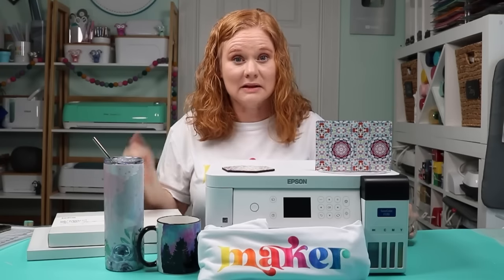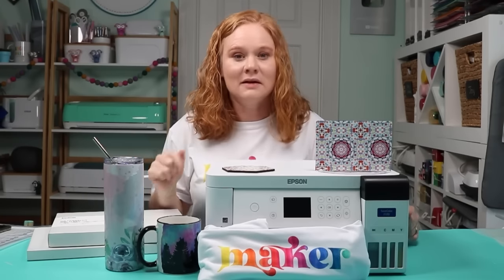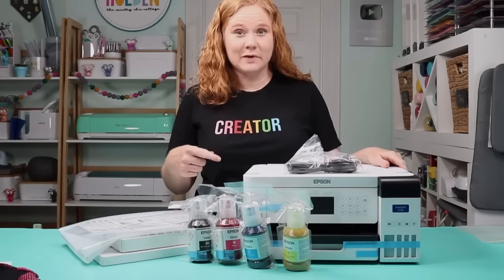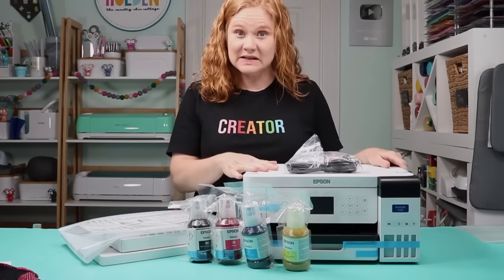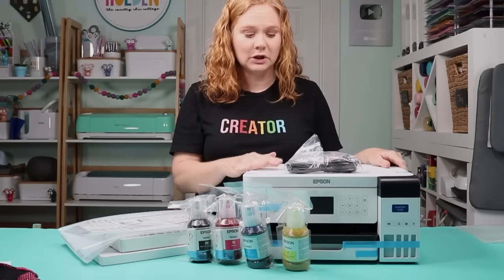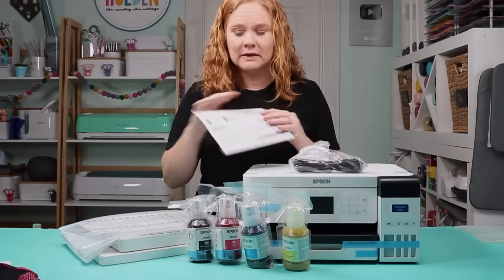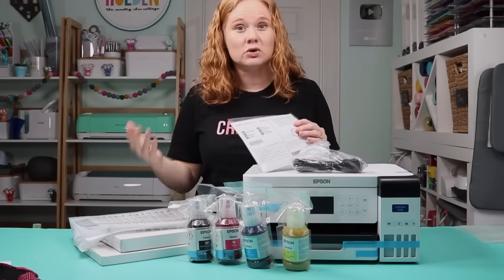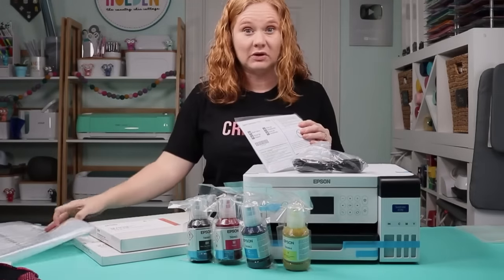The first thing I'm going to do is show you what comes in the box of the F170 and how easy the setup is. Here's the Epson F170 out of the box. You get the printer itself, four colors of sublimation ink, the power cord, a start guide, and a large storage bag you can save if you need to move the printer.